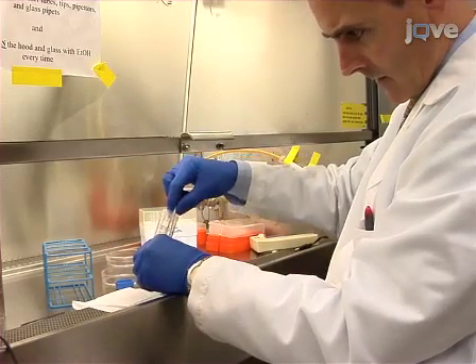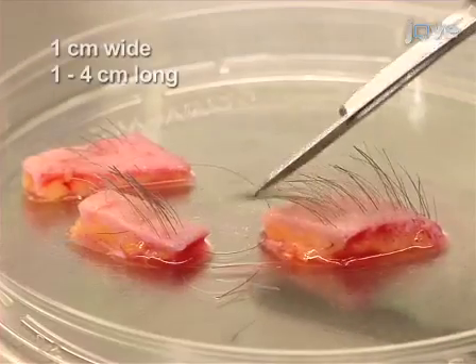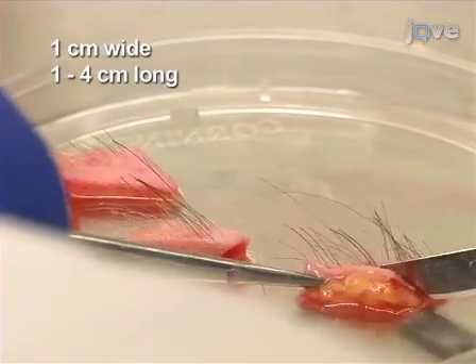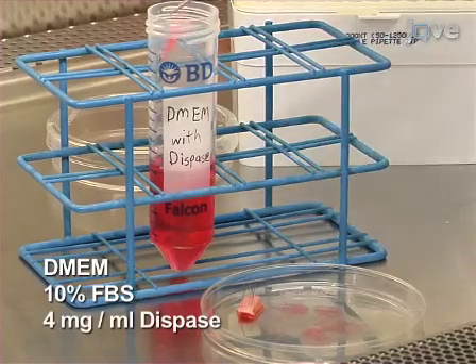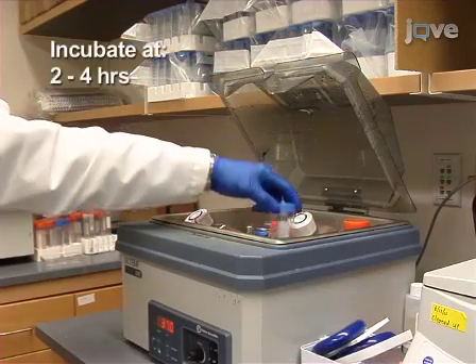To begin extraction of epithelial stem cells from human skin, cut fresh human scalp skin into one centimeter wide strips. Cut parallel to hair growth so as not to cut across follicles. Add the skin to a conical tube with DMEM containing 10% FBS and 4 milligrams per milliliter dispase.